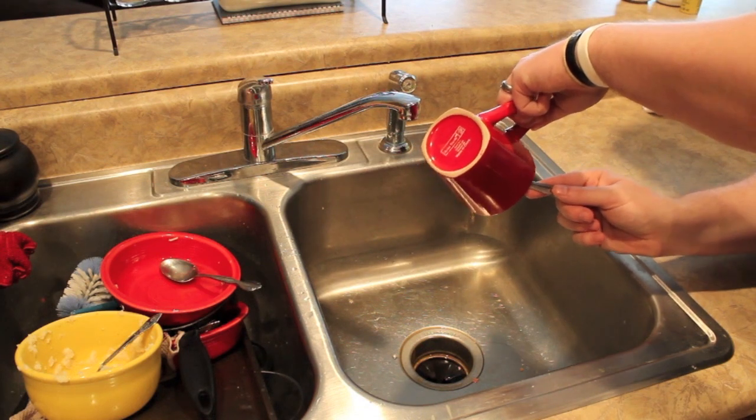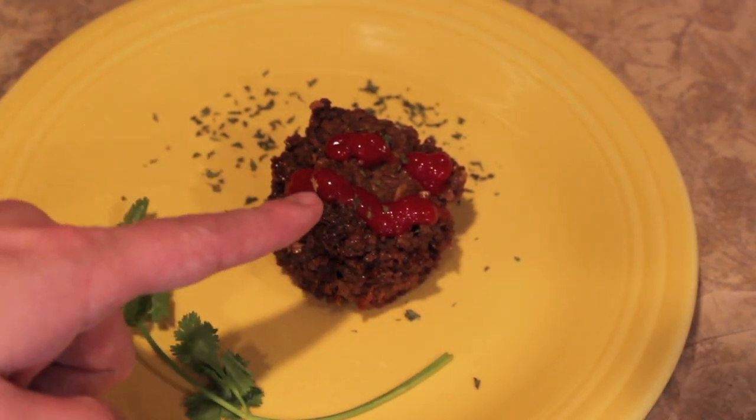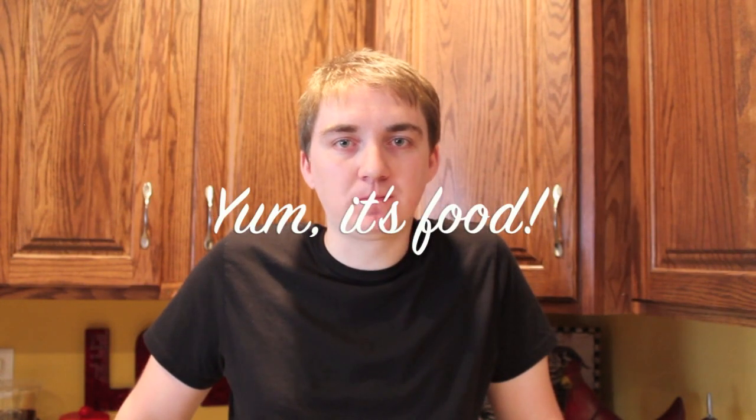Just kind of dump it. And that's how you make meatloaf. I like to dump it out on a plate and put a ketchup smiley face on mine. See, it's smiling. Let's taste it and see how it tastes. Mmm. Yum, it's food. Bye.